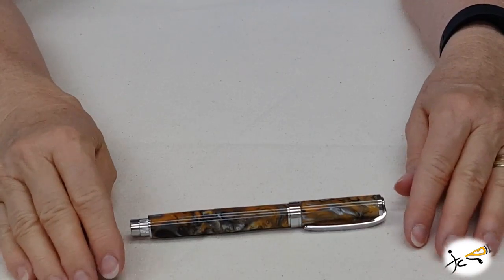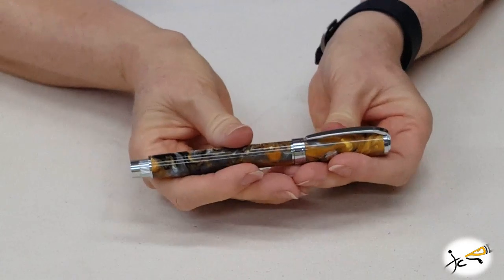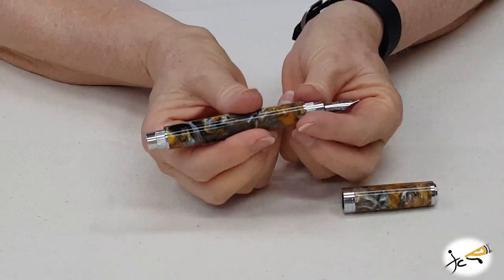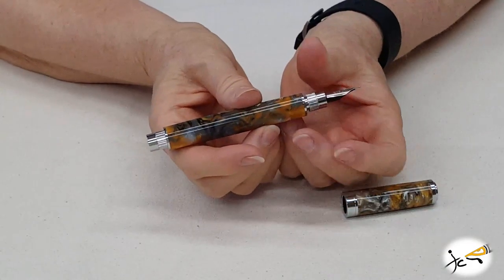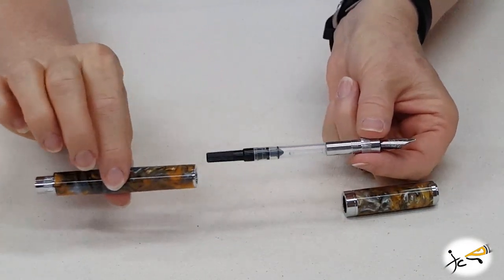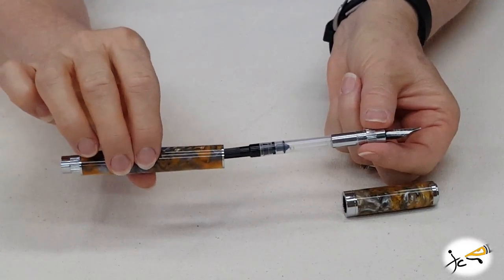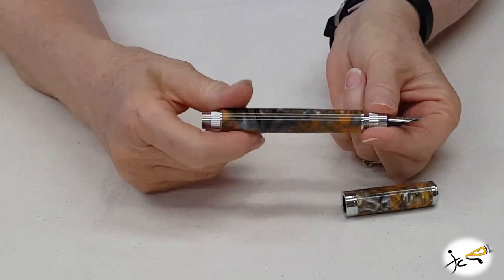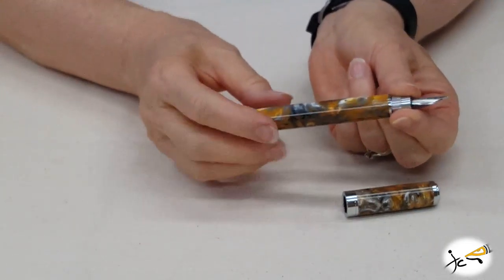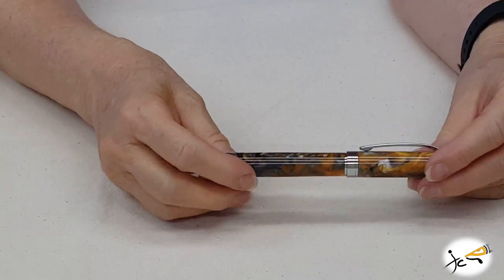This is the refill information for the Imbrex pen. If this was a rollerball, you would remove the top, unscrew the nib, take the old refill out, put the new refill in, slide it back on, and screw it together again. The spring is in the end portion of the pen, and you're in business.